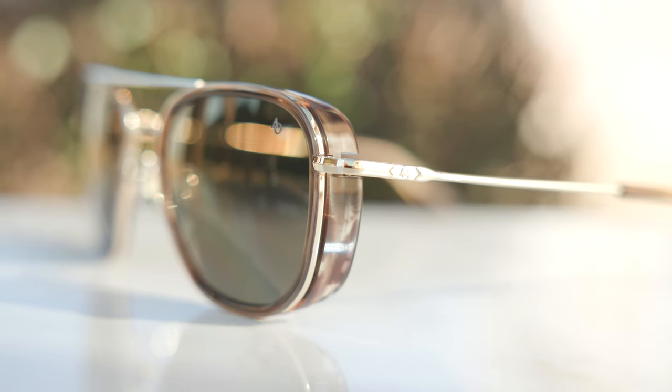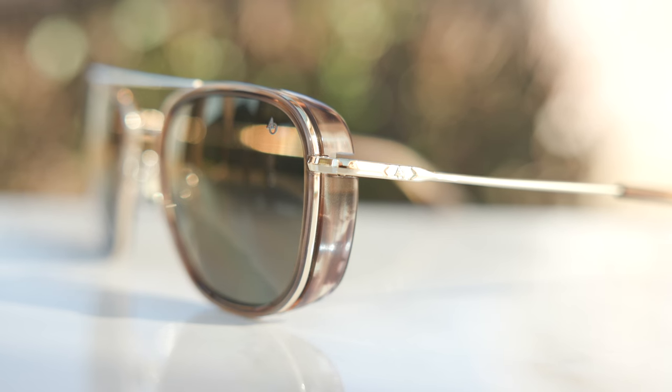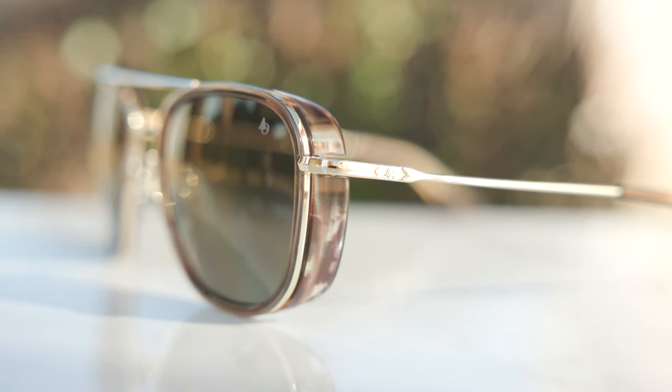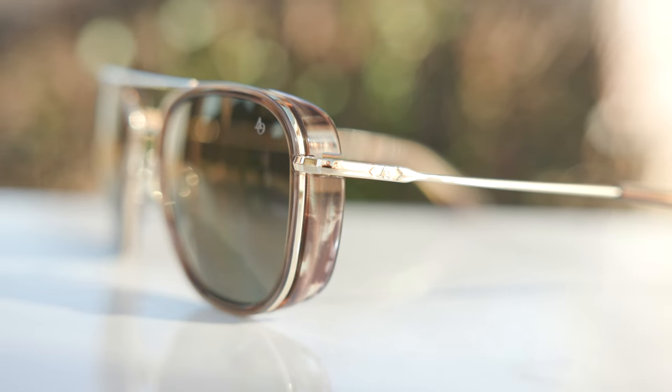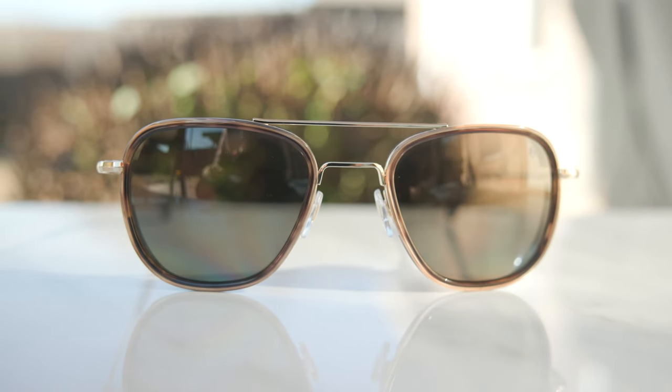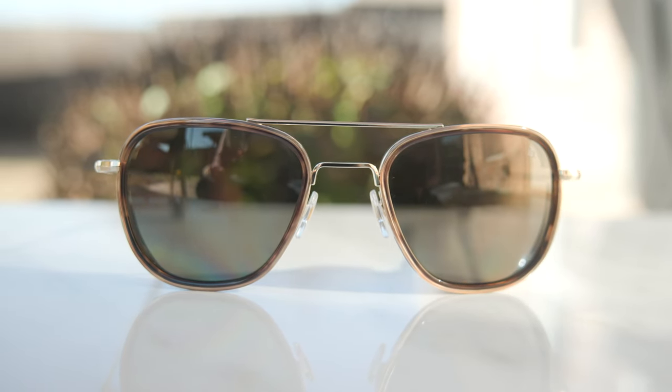As far as the colorway goes, these have American Optical's gold frames with their teak acetate inserts, which look really, really beautiful — especially wearing these out in the sunlight. I really do like the look of these frames. The lenses here are AO light nylon lenses, and these are extremely, extremely light. The lens color is their color bar green, which is really, really nice.